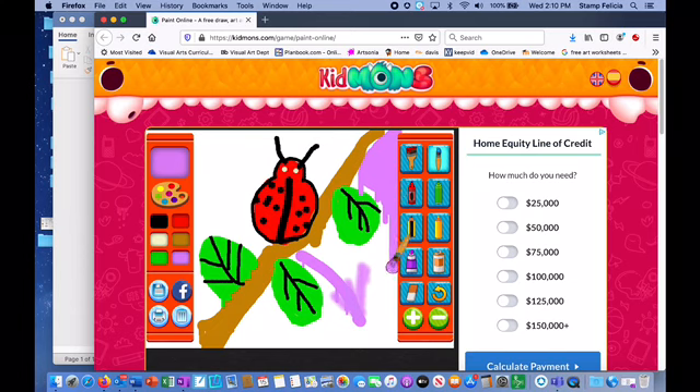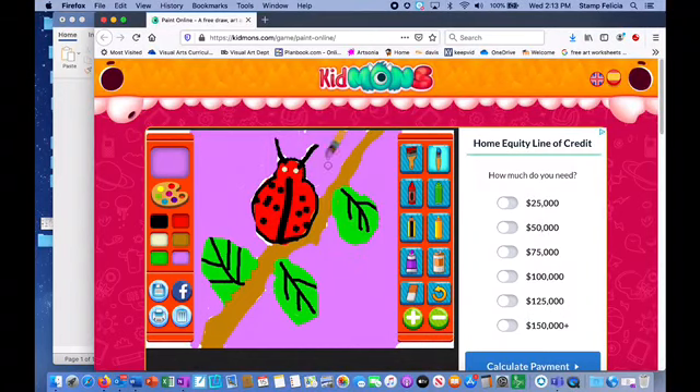Choosing another color for my background — I'm gonna paint the whole background purple. I'm gonna fast forward — BAM, look at all that purple paint background! Choosing black to add a little bit more outline. I'm using the paintbrush now again for the outline to make it a little thicker.